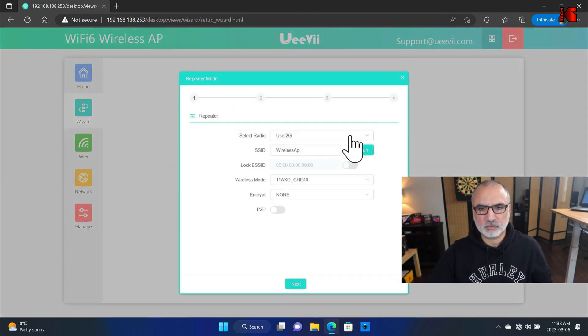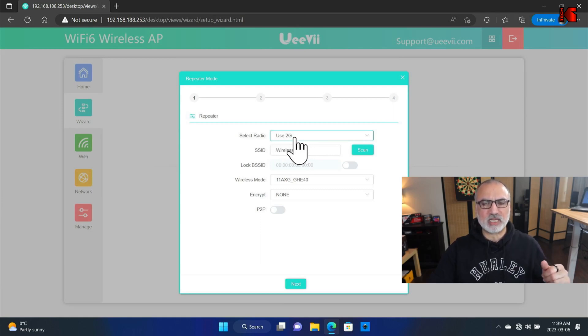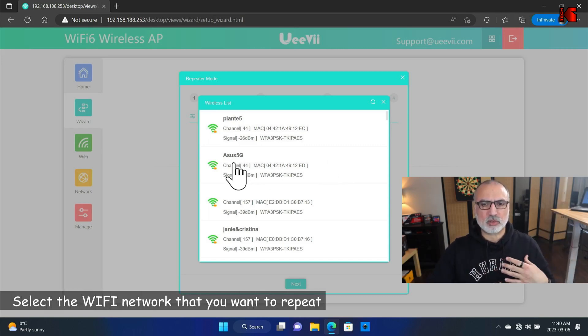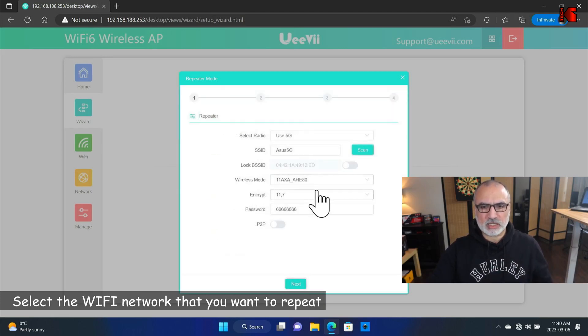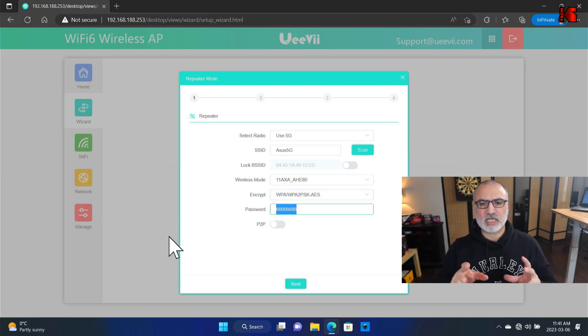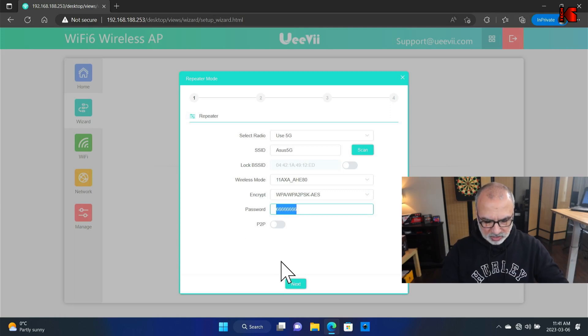Let's configure the device in repeater mode. Click on Wizard, then click on Repeater mode. By default it shows the 2.4 GHz band for the backbone connection, but it's better to use 5 GHz — select Use 5 GHz. Click Scan so the device searches for all Wi-Fi networks on the 5 GHz band. My network is called ASUS 5G — I'll select it. Set encryption to WPA/WPA2 to match my router, then enter the router password: mypass069. Click Next.